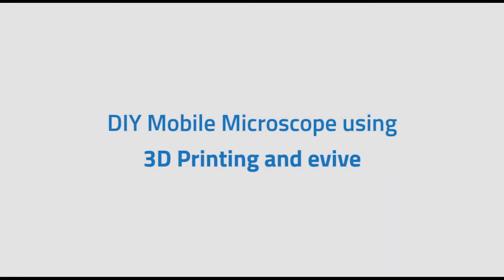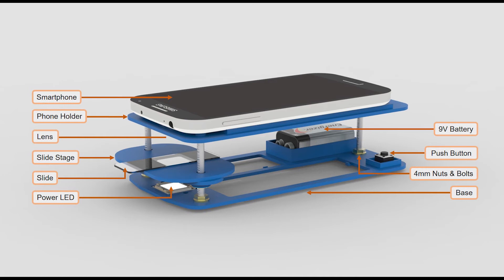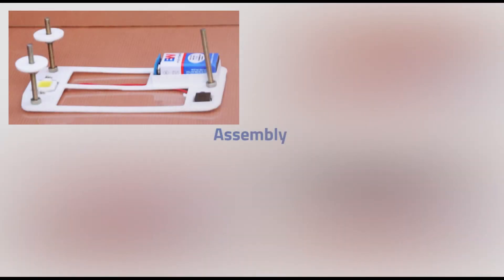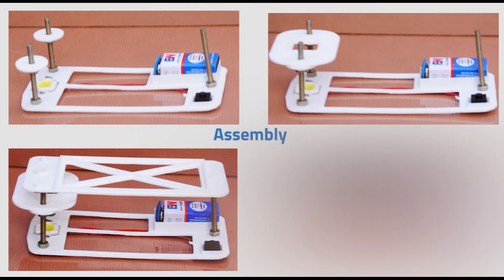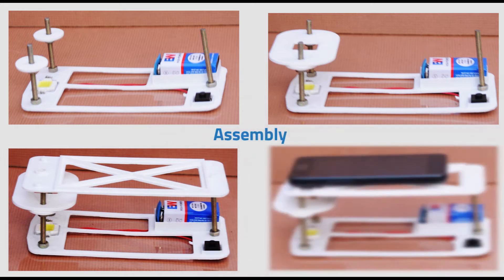This video will take you through the assembly and implementation of a mobile microscope made using 3D printing and E-Vive. This is a smartphone-based microscope which provides high magnification video through its inbuilt camera with an additional lens.